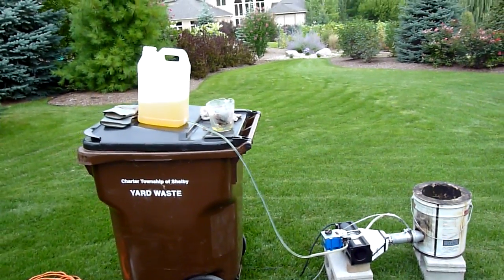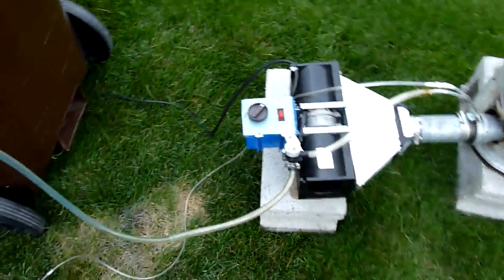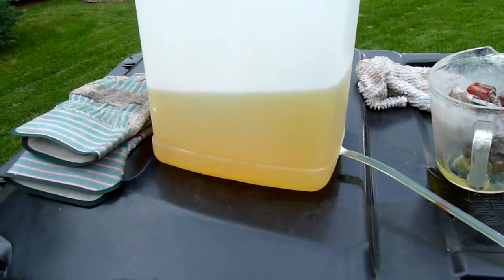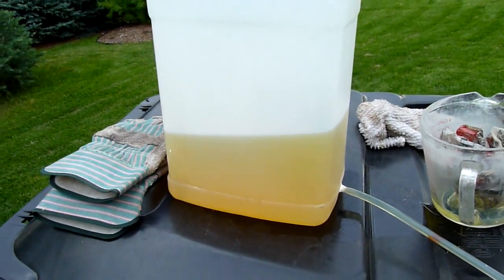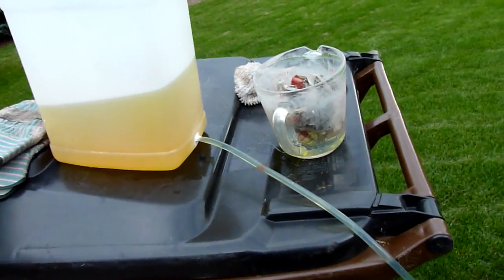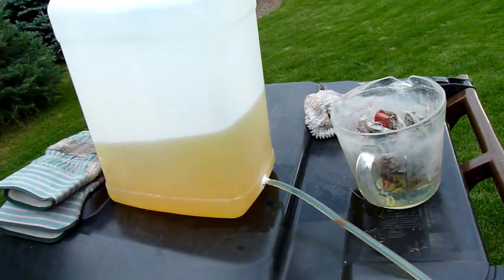Hey everybody. Here's the foundry setup completed, ready to test my atomizer burner. As you can see, I'm using pure diesel fuel right here — it does have a little bit of waste oil in it, but that was just because the container had a little bit in there when I filled it with diesel. I have a couple people that want to give me waste oil through Craigslist, but I'll be testing with just diesel today.